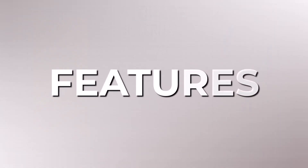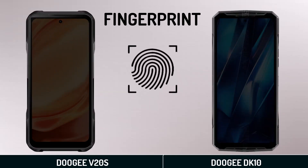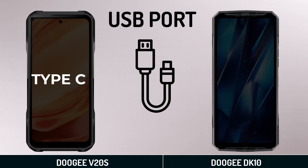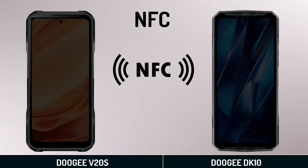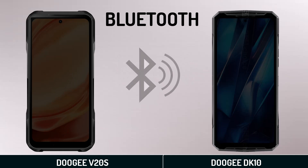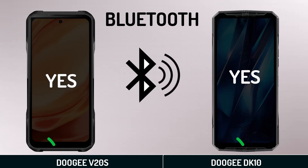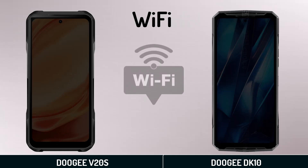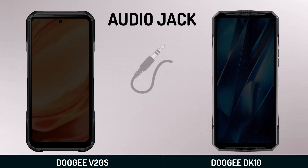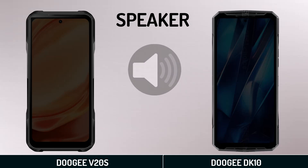Features: fingerprint, USB port, NFC, Bluetooth, Wi-Fi, audio jack, and speaker.